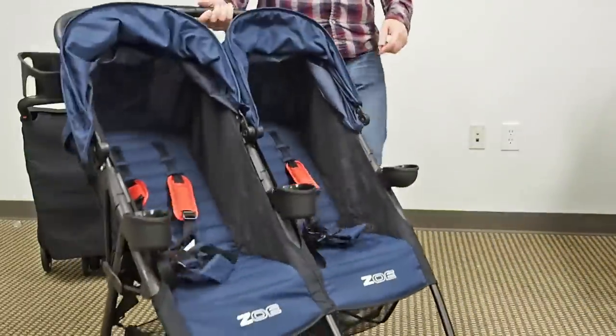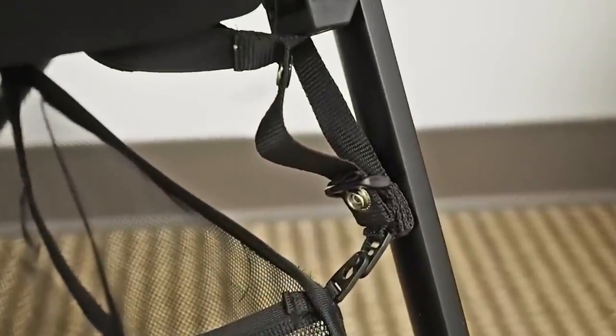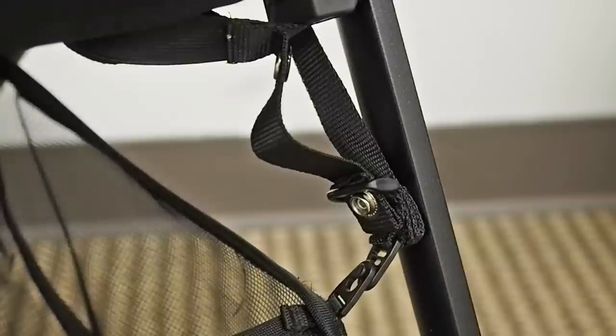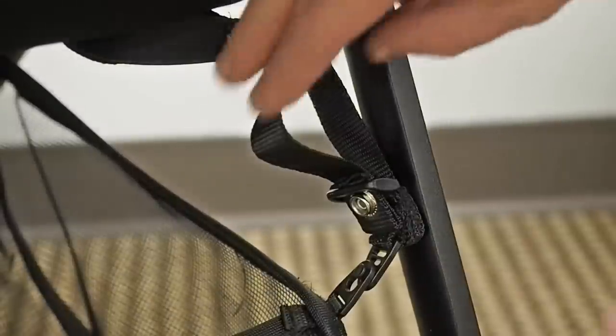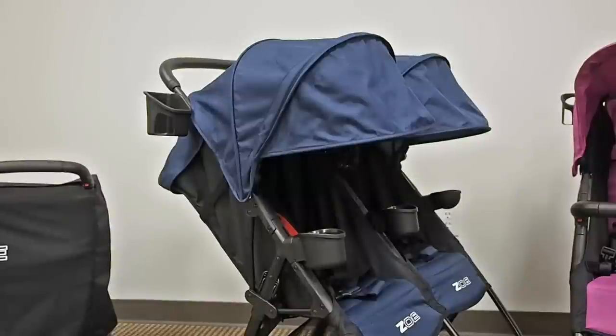Unfolding is very easy too — all you have to do is unlock the latch on the side and then just pull up on the handle and the stroller unfolds. There's also a secondary lock on the fold under the seat: if the straps on each side are snapped, it will prevent the stroller from folding. It's a secondary safety precaution in case you want to keep the stroller from folding — just snap these little straps under the stroller.